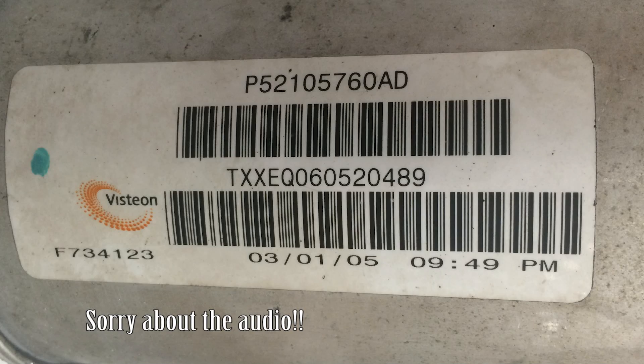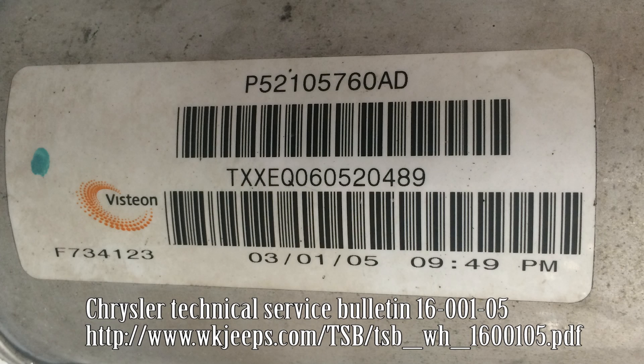This is a Visteon part. If you find that technical service bulletin about this problem on the Grand Cherokees, they mention that some of the very early 2005 models had this problem. This is definitely an early 05 — you can see the date on this label, which says March of 2005. It does say that later on they lessened the amount of grease they put in here to try to prevent this problem from happening.